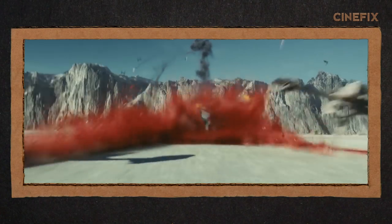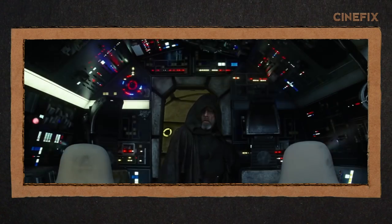It's got X-Wings, TIE Fighters, ATM-6s. My personal favorite of all these builds is Luke walking into the cockpit of the Millennium Falcon. As soon as I saw it I knew that this was going to be a fun one to make.